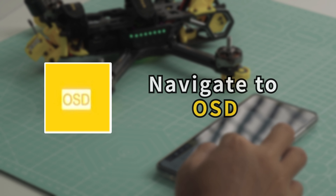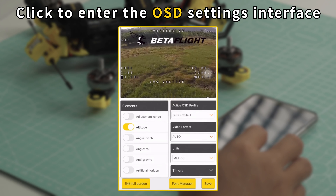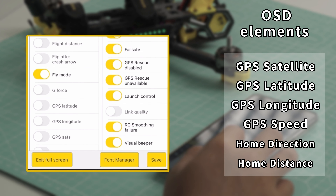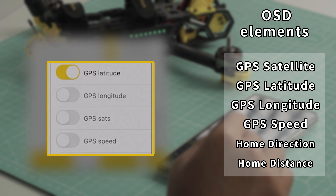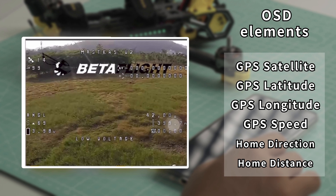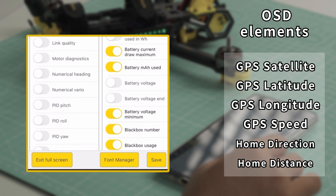Navigate to the Modes page. Locate the GPS Rescue mode. Click Add Range. Set the Remote Control Channel to AUX5, usually. Make sure to select a free channel. Set the Range between 1750 to 2100. Adjust as needed.